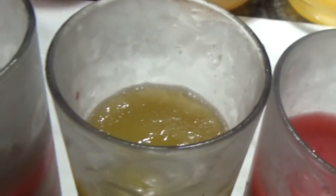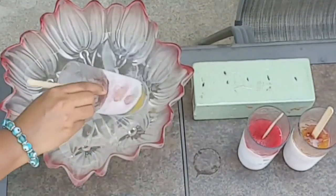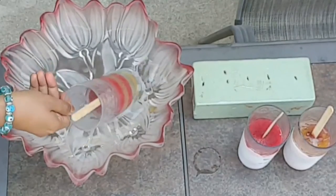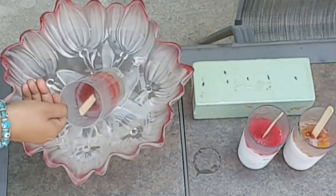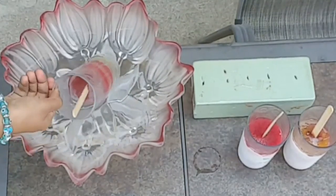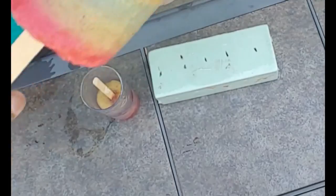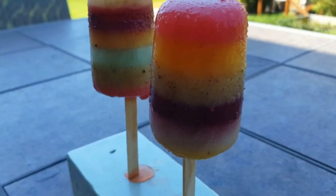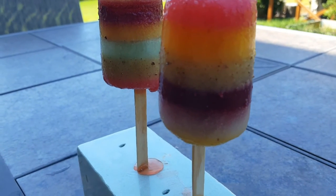Then I'm going to put the popsicles with the sticks back into the freezer to set completely. Once they're all set, I'll take them out and unmold them by immersing the glass about halfway into warm water for about 30 seconds, or until the pops begin to loosen and release from the mold. And that's it — my homemade popsicles with a burst of vibrant colors and flavor, ready to enjoy!